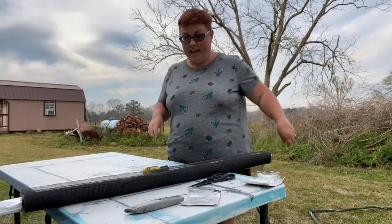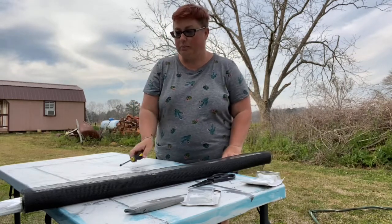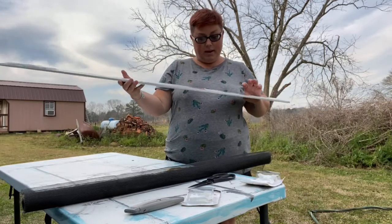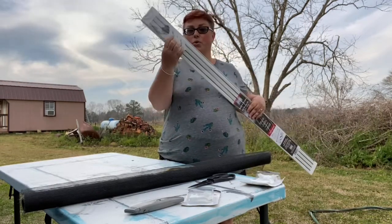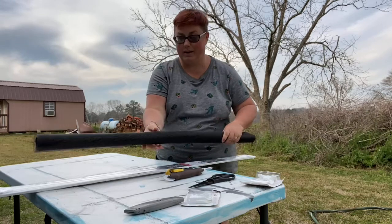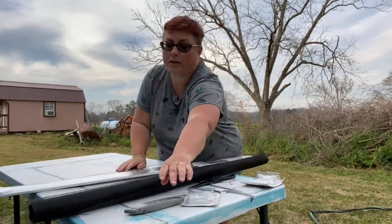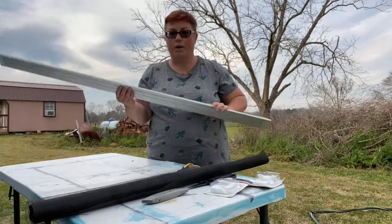We're going to make screens. The only reason I know how to do this is my friend Hillary with Wandering Lounge Bus showed me how. The basic things you need — a good way to start is a screen kit. It comes with the spline, the frame, and four corner connectors. You also want a roll of screen, a flathead screwdriver, the spline tool, and scissors or an exacto knife.